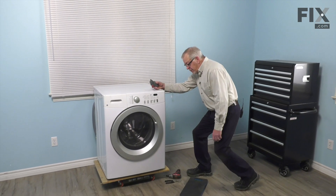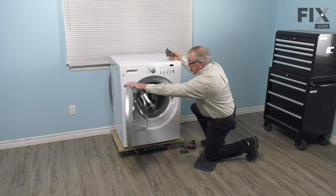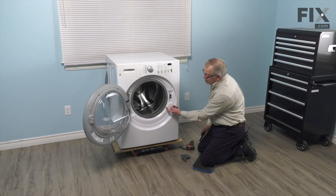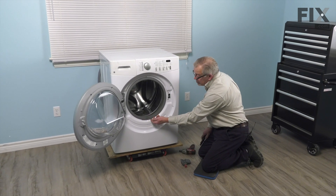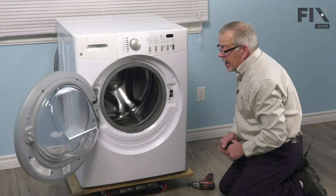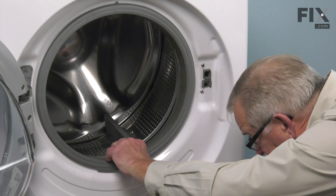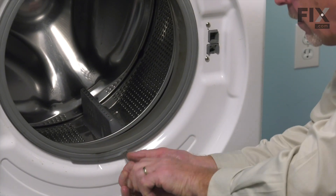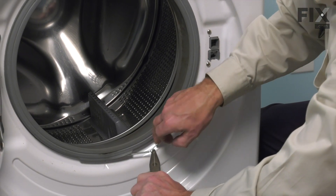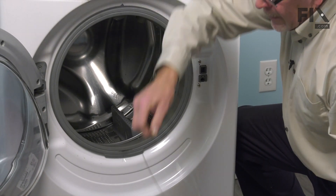Now once we've done that, the easiest way to replace this part is to go in through the opening by the door. So open the door up completely and just look at the bottom edge of this bellows — under this little flap you'll note that there is a little coil spring there that is attached to the wire band that goes around that bellows. Using a pair of needle nose pliers, we're just going to grasp the end of the loop on that spring and we'll pull it towards us to stretch the spring, and then we can peel that clamp away from the bellows.